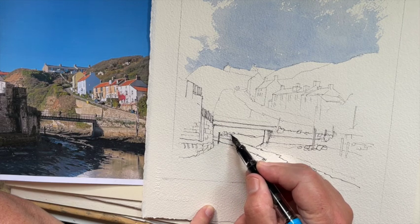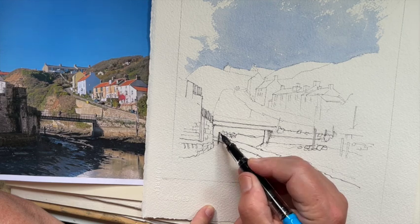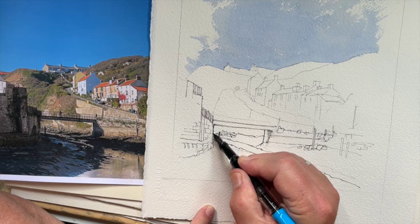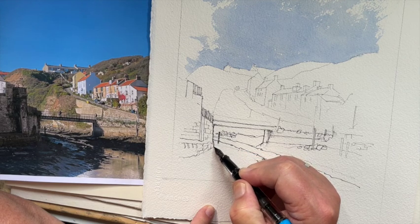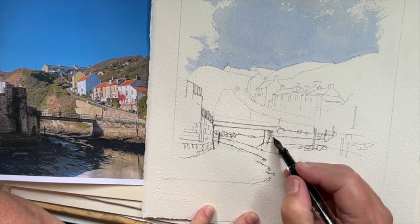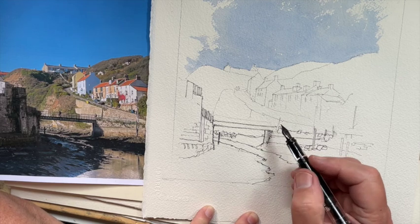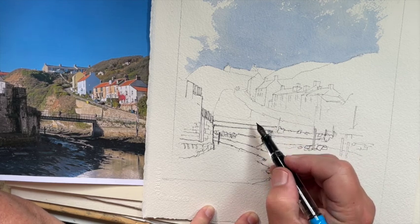You can see I'm looking at the reference photograph an awful lot more. The thing I'm drawing now is like a jumble of rocks — there must be some reason why they're all there on that side of the beck in Staithes. This is a piece destined for the Staithes Festival, which is running again this year for the first time since lockdown.